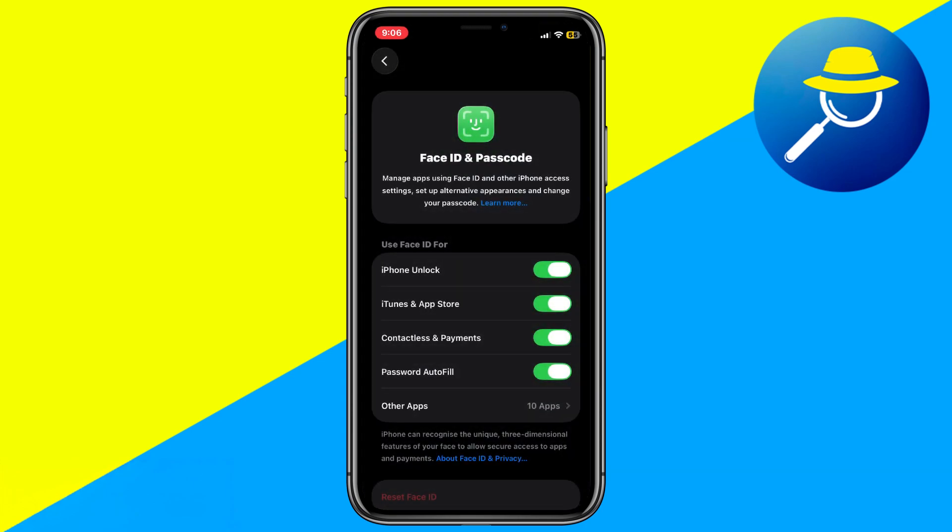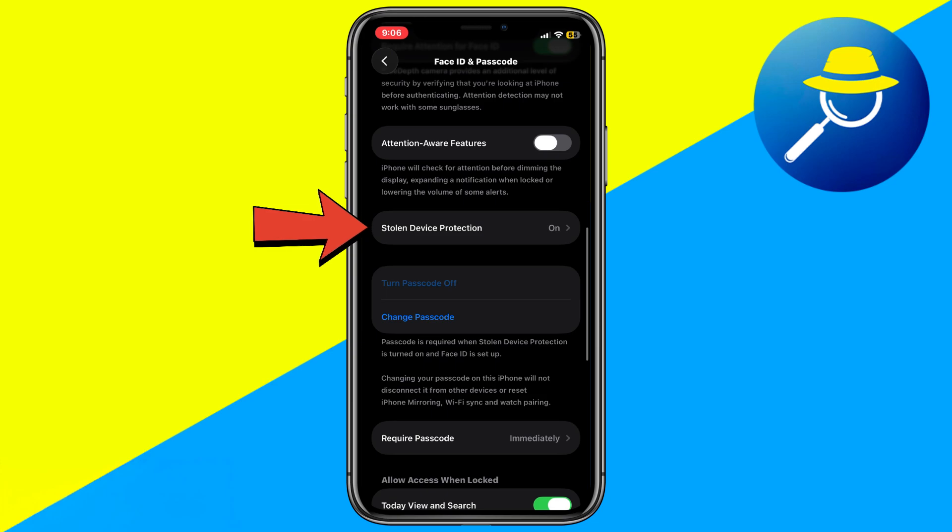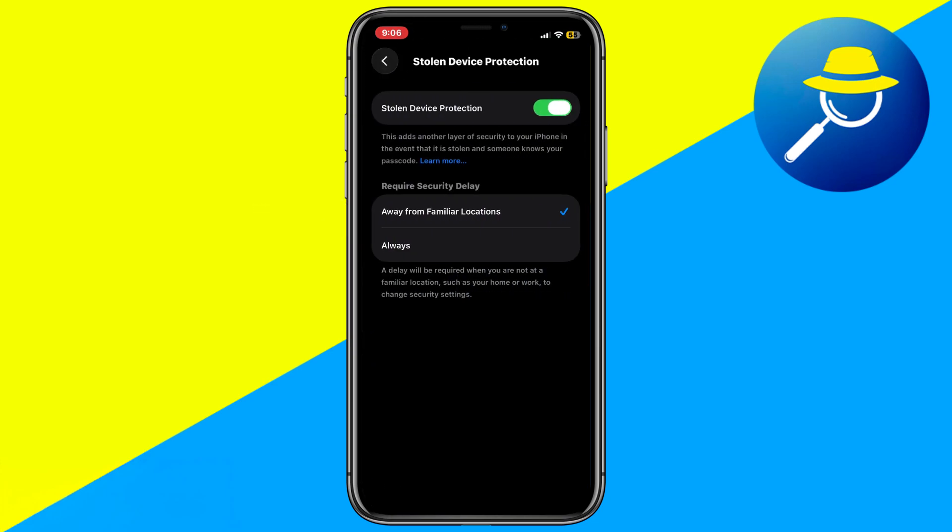Next, scroll down until you find the Stolen Device Protection option and tap on it. Here you'll see settings like Always or Away from Familiar Locations. If the feature is enabled, you'll notice the toggle is turned on.